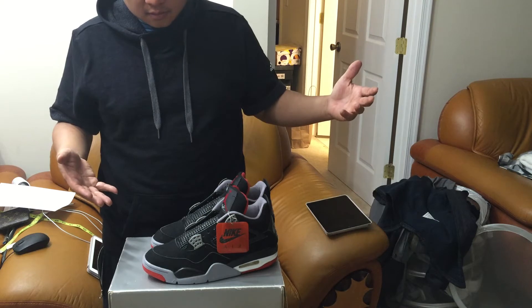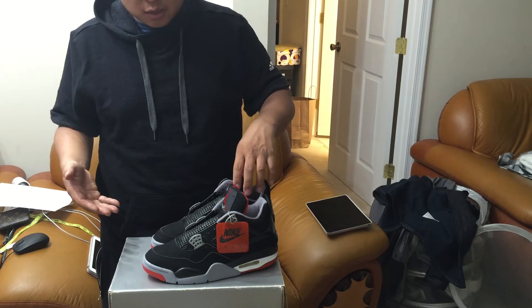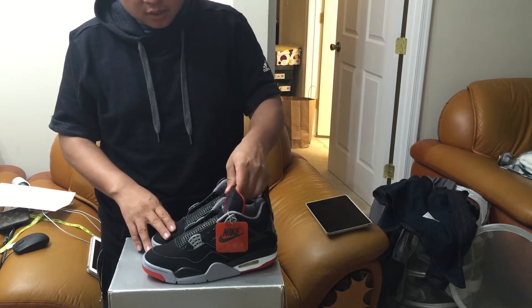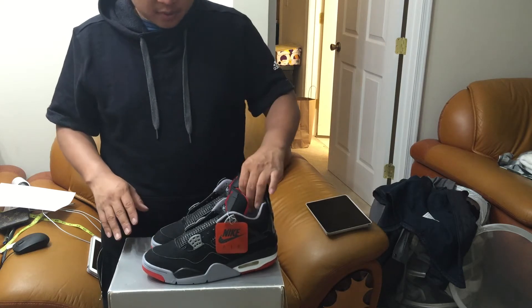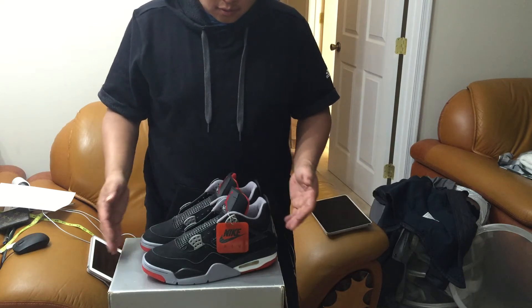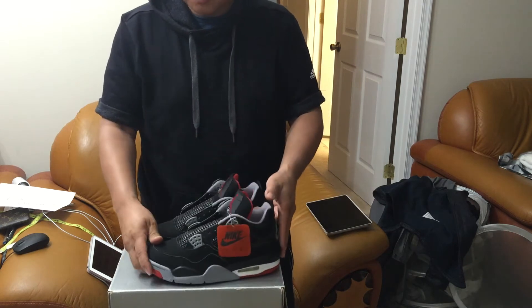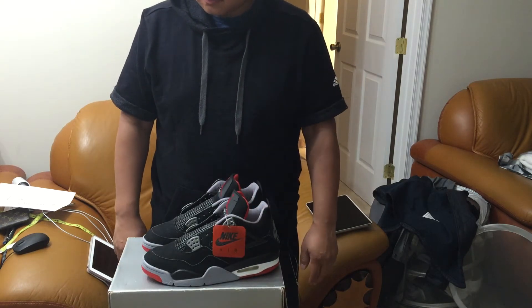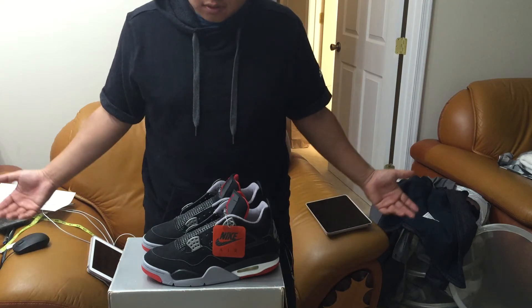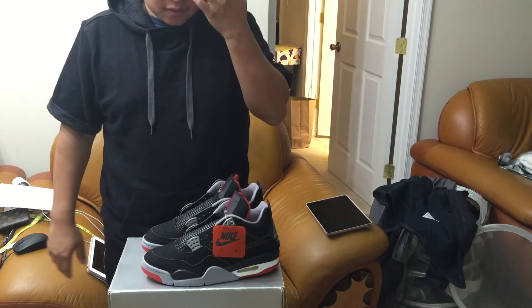I mean, I have all the other shoes too, but if I were to put a value — it's a '99 dead stock Black Cement 4, the shoe that made Craigyella cry. If I were to put a value with the box, in dead stock, completely wearable condition — maybe two grand, maybe more.